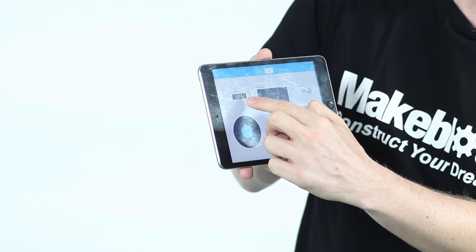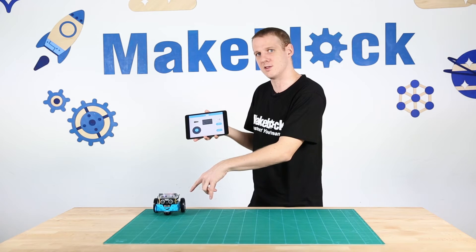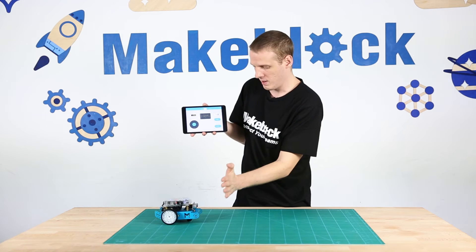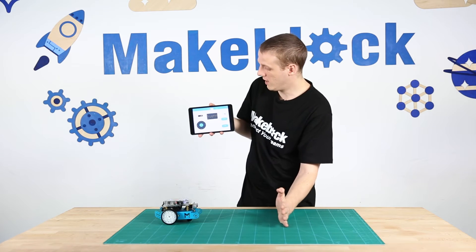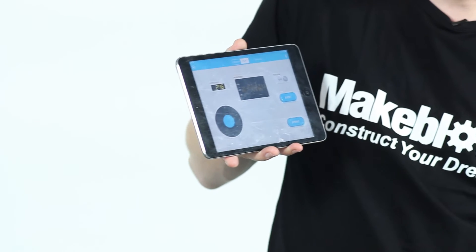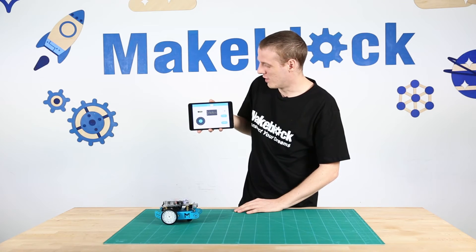Two of them — the ultrasonic and the brightness — are feedback from the sensors on the M-Bot. If I hold my hand close to the ultrasonic sensors, the number goes right down to about seven or eight centimeters. If I pull my hand away, it's 36, 40, and the maximum is 400, although there's a wall there, so the distance reads around 230.